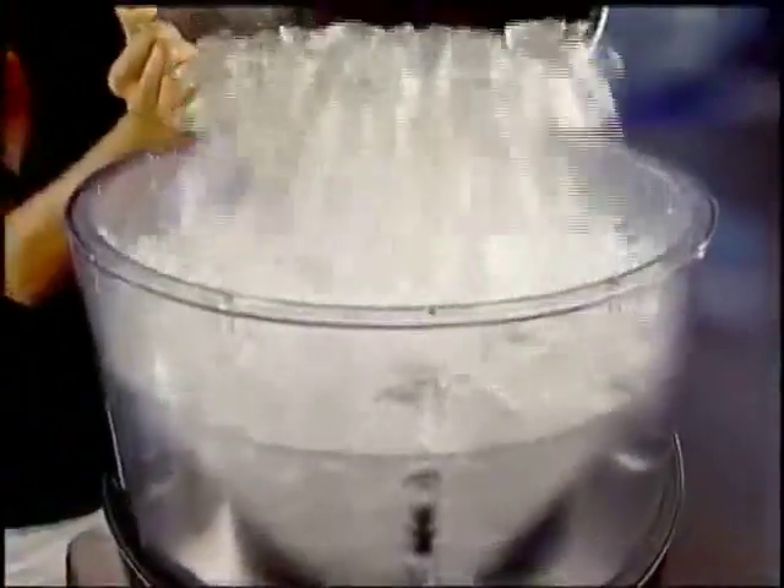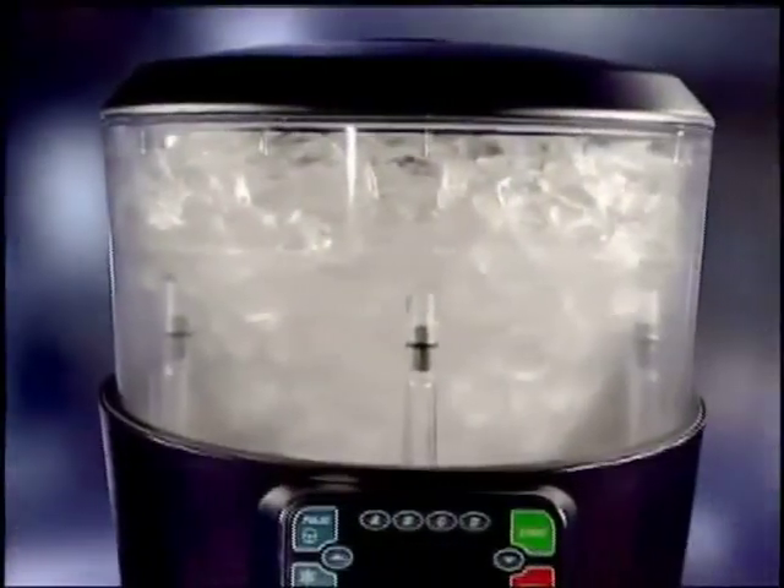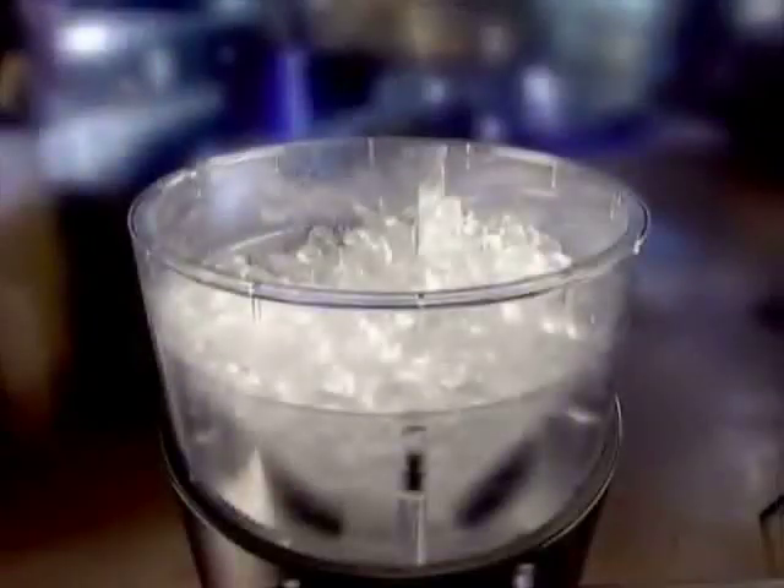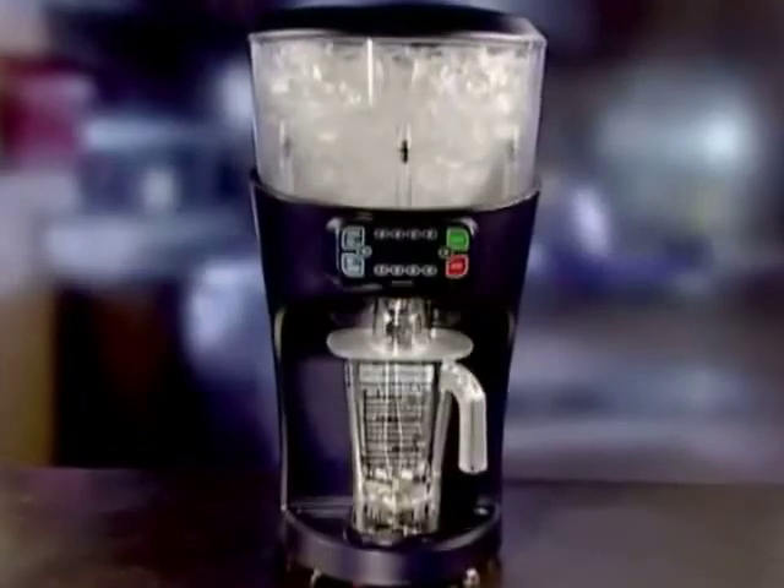Its generous two-piece ice hopper holds a full 5 gallons of ice, reducing refill time, and its insulated double-wall construction keeps ice cold and provides quiet operation. Other shaver blenders have single walls with no insulation, so the ice melts faster, requiring them to be filled with ice over and over.